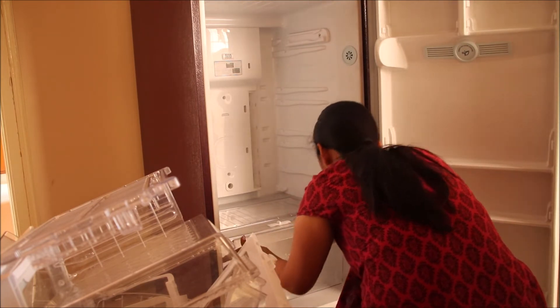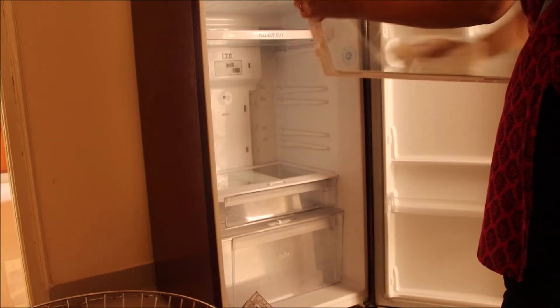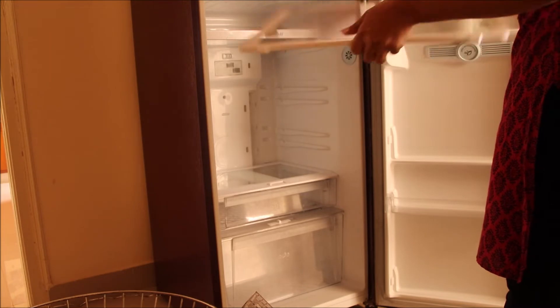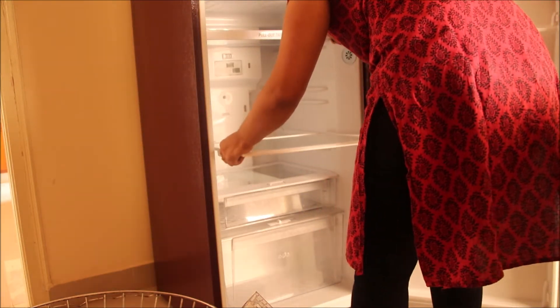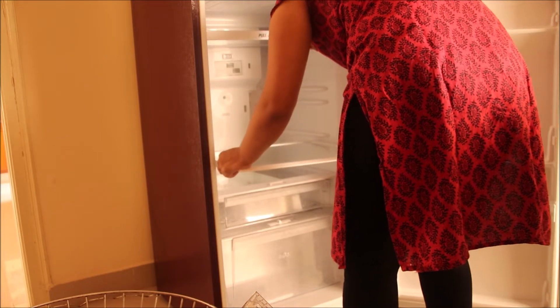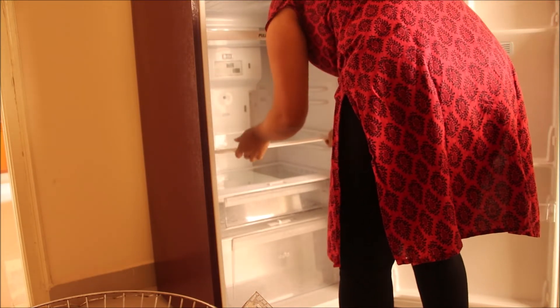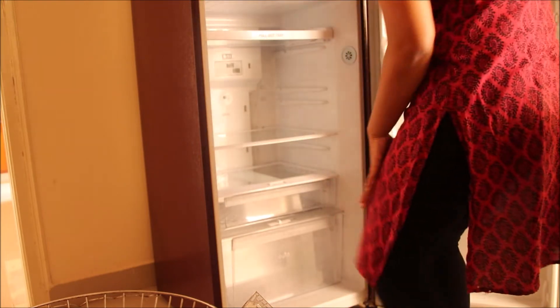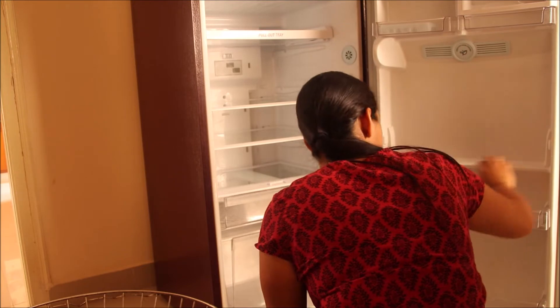Put them all back in place. When you decide to deep clean your refrigerator, make sure the temperatures are low outside because your food has to stay outside for at least two hours. Do the cleaning when you have very little stuff so that it reduces your workload.